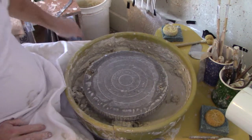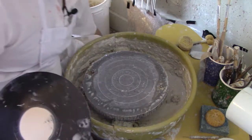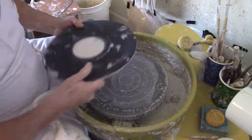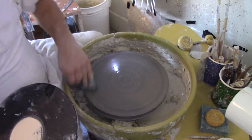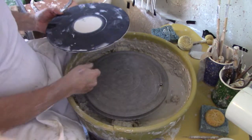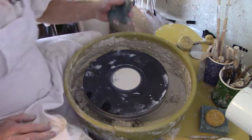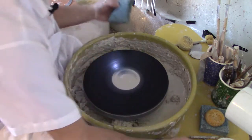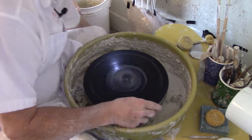For this session we're going to turn a one pound piece of clay into a tea bowl. Let's get started — I have to turn on my wheel, clean up my wheel a little bit, get my bat on, and clean up the bat slightly. I always seem to have leftovers from the last session.